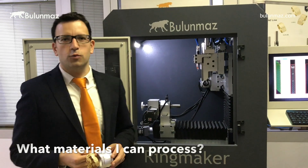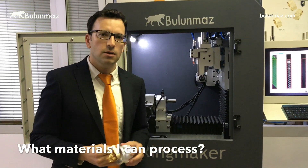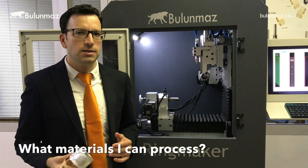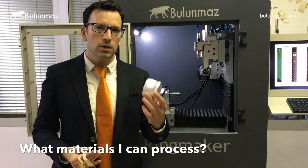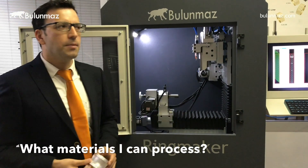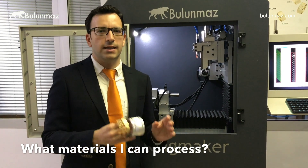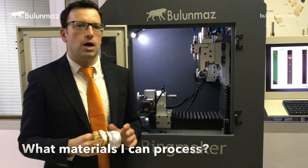What materials can you use with Ringmaker? As we customized this machine for jewelry production, you can use precious metals such as gold, silver, and sometimes brass without any problem. You can also use soft metals such as aluminum. If you want to use hard metals such as stainless steel or titanium, you can still use our machine but you will need to update your tooling.